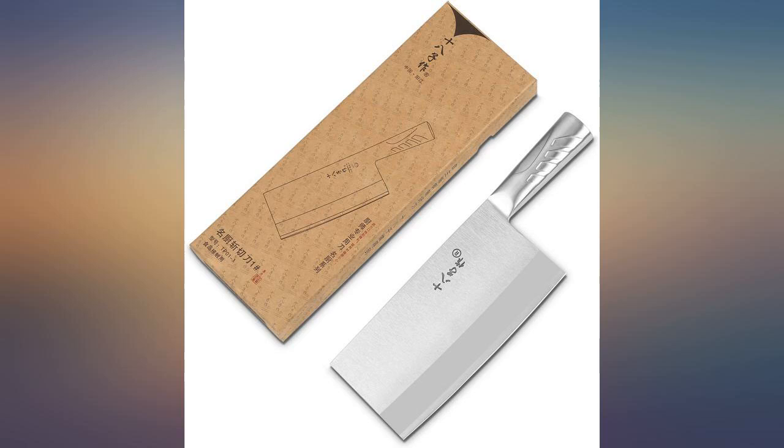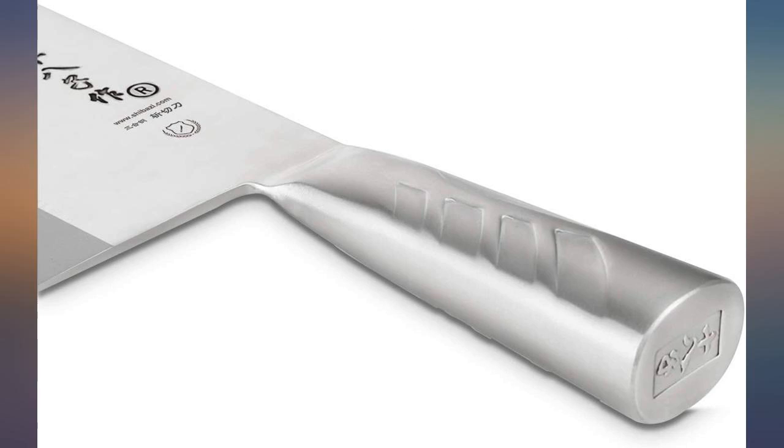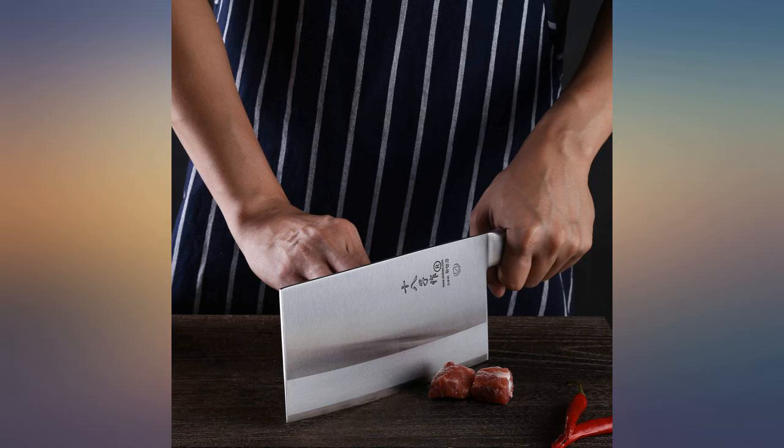Great knife, although it was a little heavier than I expected. My dad has a similar knife with the same style handle and the same size, but his was lighter, so that's what I was expecting with this one. I know this knife is for me, but I'm a small person so it was a little too heavy for me.